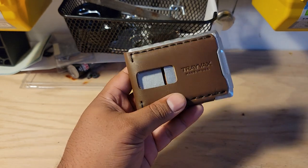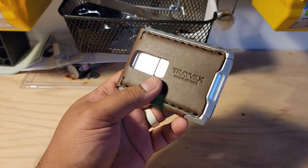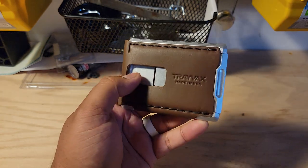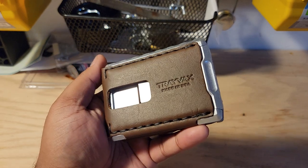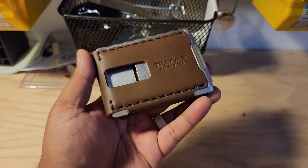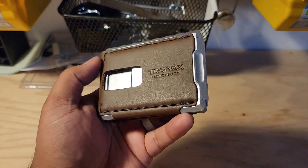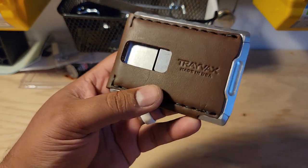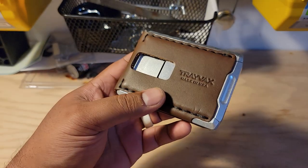Now, I don't know if that's going to end up scratching cards — we'll have to look at that. But I'm also curious to see if the magnets are going to mess with any of my card strips. That can always be an issue. Their website says that it shouldn't, but it does say you want to be careful when it comes to hotel key cards and things like that that maybe don't have as strong of a strip. But I think your regular credit card should be fine. We will find out.